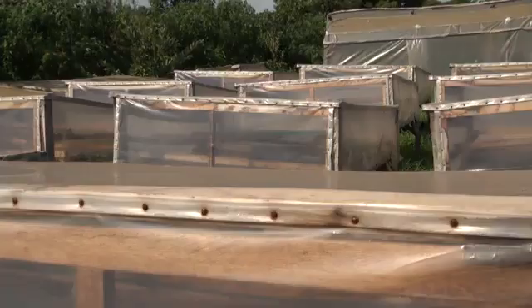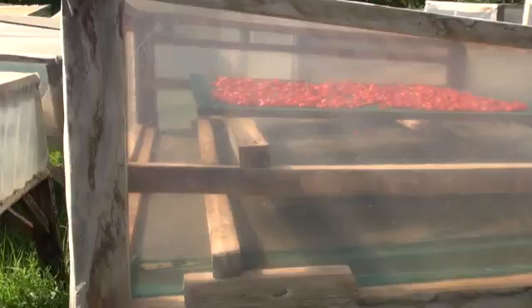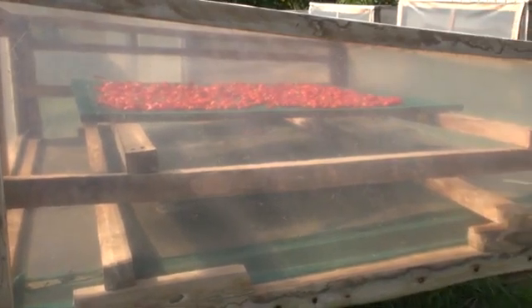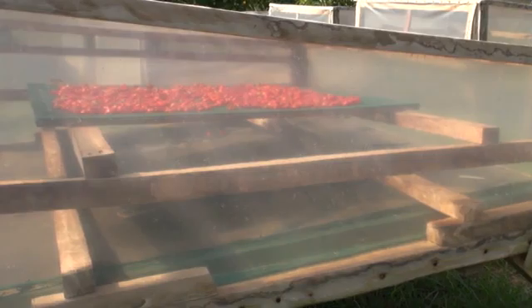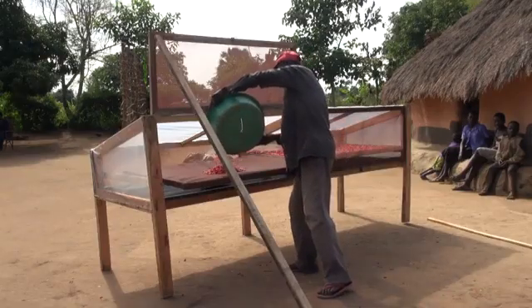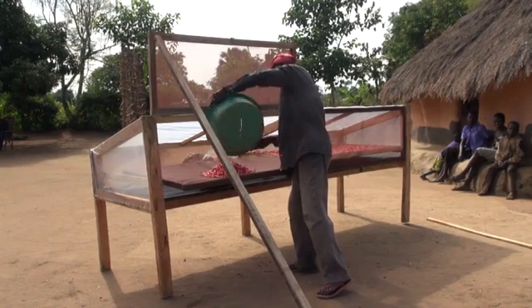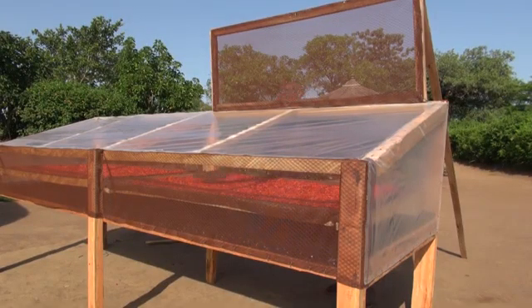Simple models of solar dryers only use the warmth of the sun. They're made in such a way that even without a ventilator, the air flows over the food. In this video, we'll learn how to make and use a simple solar dryer to dry chilies. But let's first listen to a farmer and a trader from Lira in northern Uganda about the benefits of solar drying.